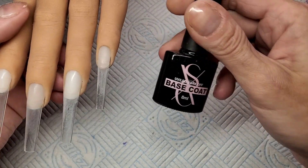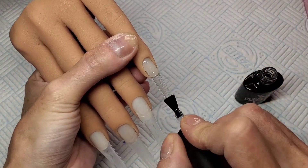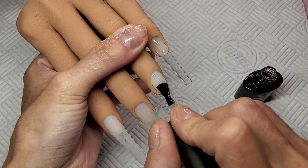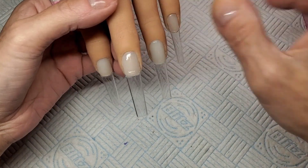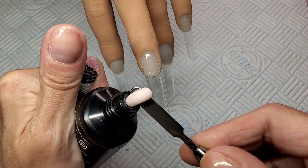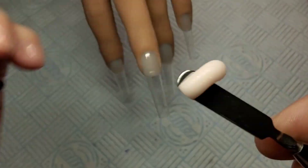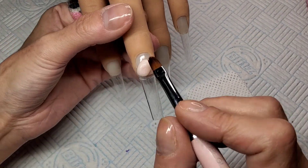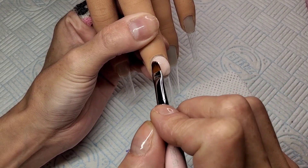I'm going to give these a quick base coat. I'm using a Sexy base coat because I'm using a Sexy poly gel, so I thought I'd stick with their base coat. Just a nice thin, even coat — cure that in a lamp for 30 seconds. The poly gel I'm using to start with is called Radiance SXC. It is beautiful — wait and see the shimmer in this. I tried to show you but it's difficult to see. You can get 15% off the SXC website. I've got a code — it's always in my description box.